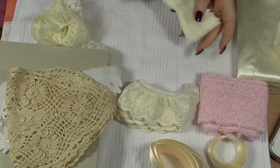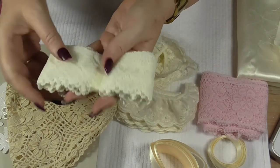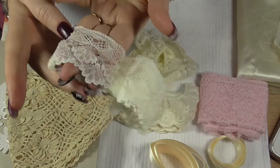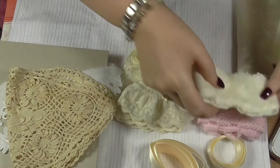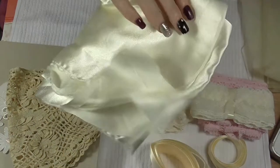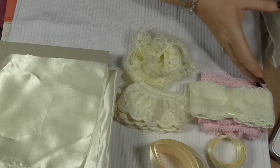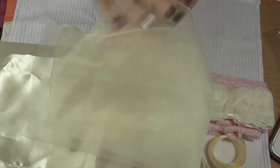So worth the money — it was an absolute bargain. And then there's some scalloped flat lace trimming in cream. Look at that — beautiful, there's loads of that as well. And then satin to line the front and back, and also some organza as well.